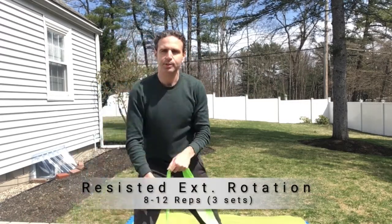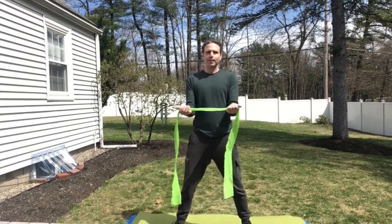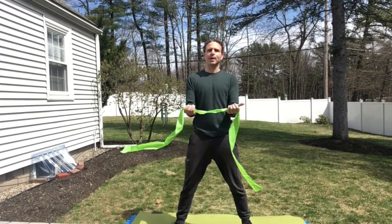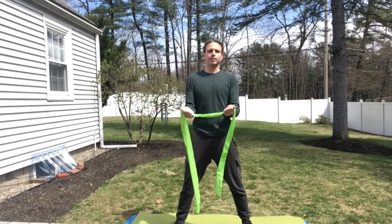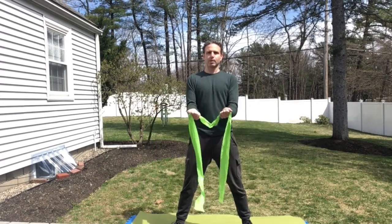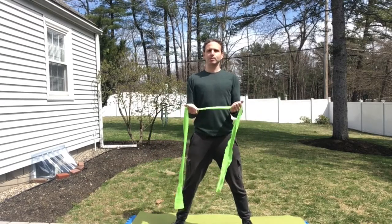The second exercise is going to be a resisted external rotation. You take a longer band, palms up, and then move your hands apart. Imagine you're holding a tray of food and then the tray is too hot — and you drop it right on the ground. Eight to twelve times, three sets.